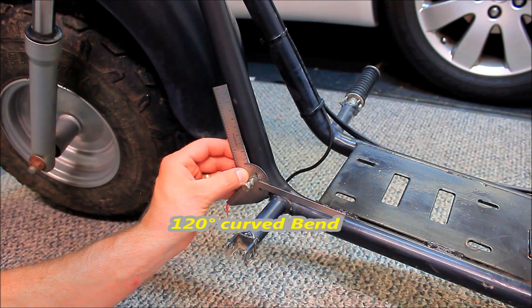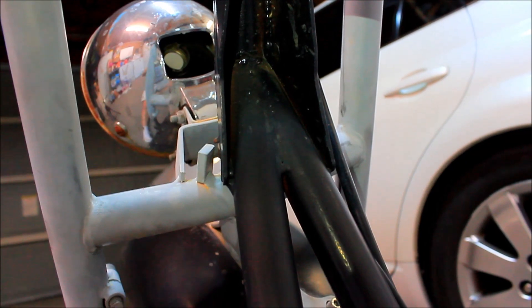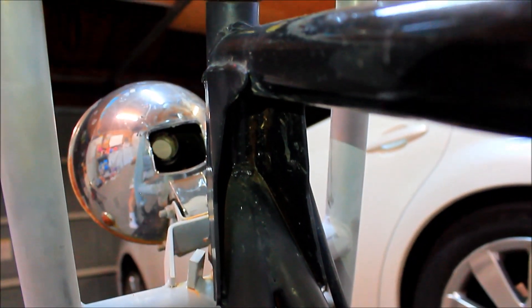This angle is approximately 120 degrees. And this is how the welds look on the inside of the frame where the steering column is.